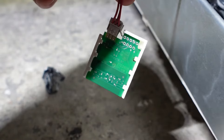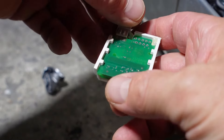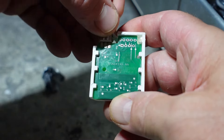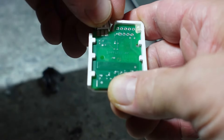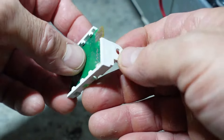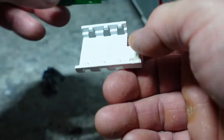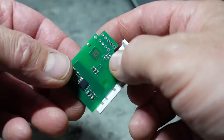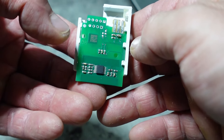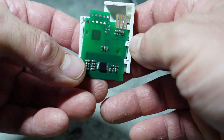Mi raccomando: prima di fare questa operazione, rimuovere l'alimentazione dall'asciugatrice. Possiamo quindi sfilare il connettore. Questo è il sensore del livellamento dell'acqua — lo trovate su internet a 25-30 euro.